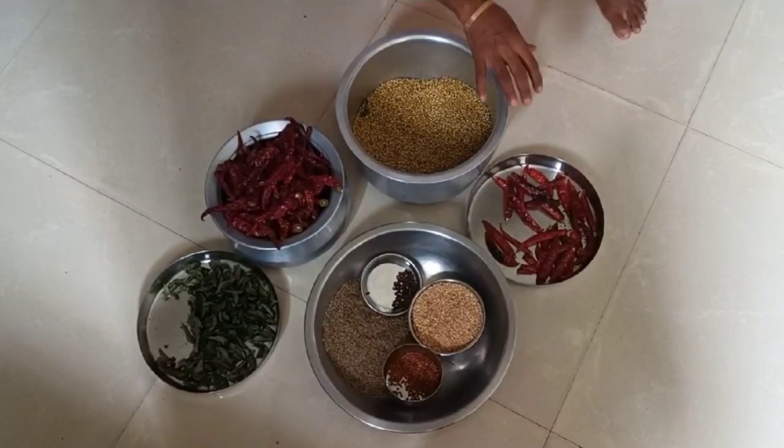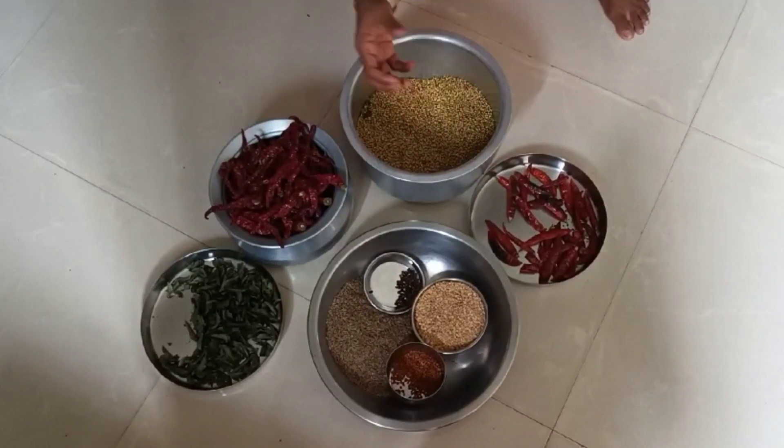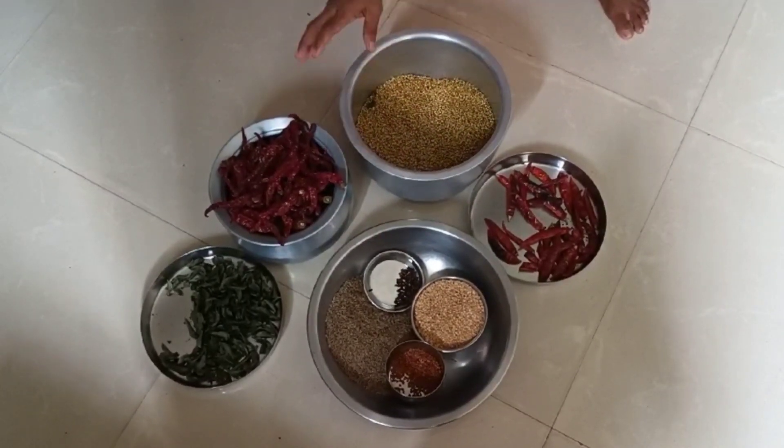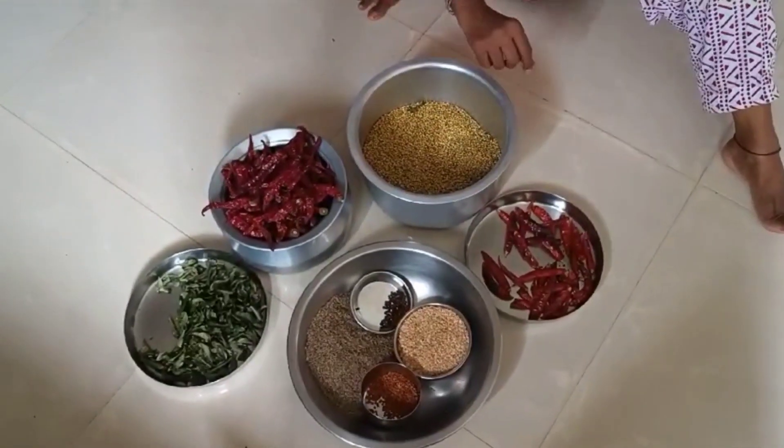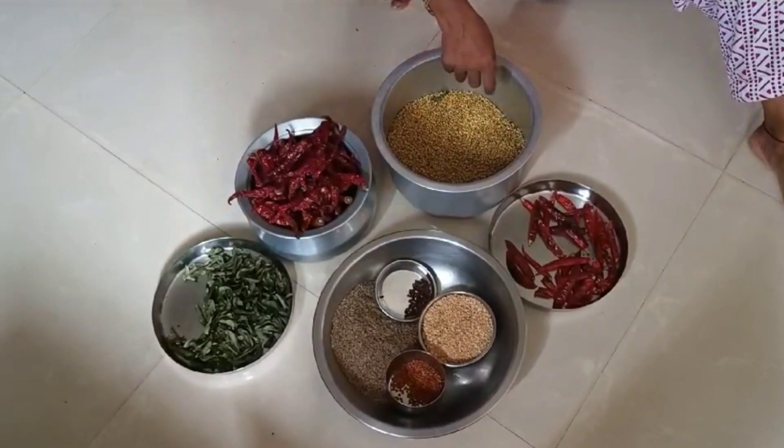After frying it, you will put it with the oil. We will mix it up. We will show you how to make it all together.